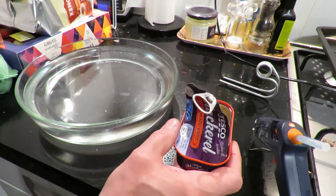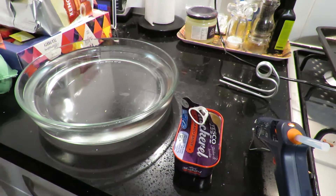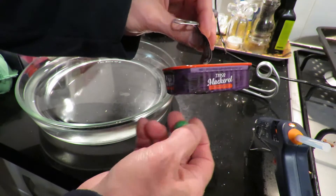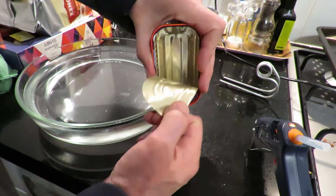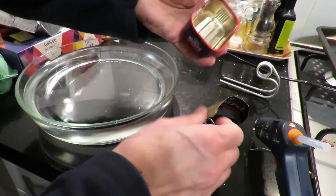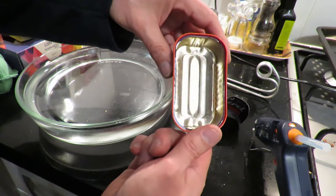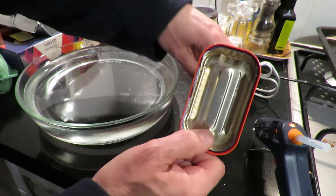I thought it was tin but it isn't. I used one of my magnets — it doesn't stick to it at all — so it's aluminium, well probably aluminium more than likely. So I put it in the dishwasher so it's nice and clean and doesn't smell of fish anymore, because I don't particularly like fish.